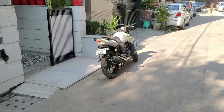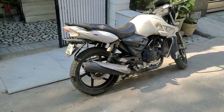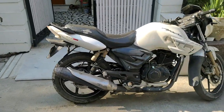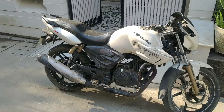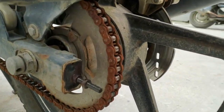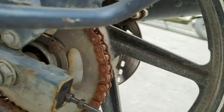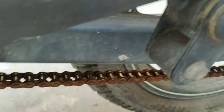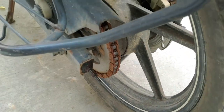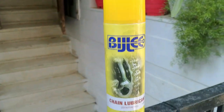Welcome back to yet another episode of the TVS Apache RDR 180 restoration series. In today's particular video, I'm going to try to restore the chain. You can see on screen that the chain is corroded quite badly — there's a lot of grime and corrosion on it. I'm going to use this Bitly brand chain lubricant. I hope this thing is good.